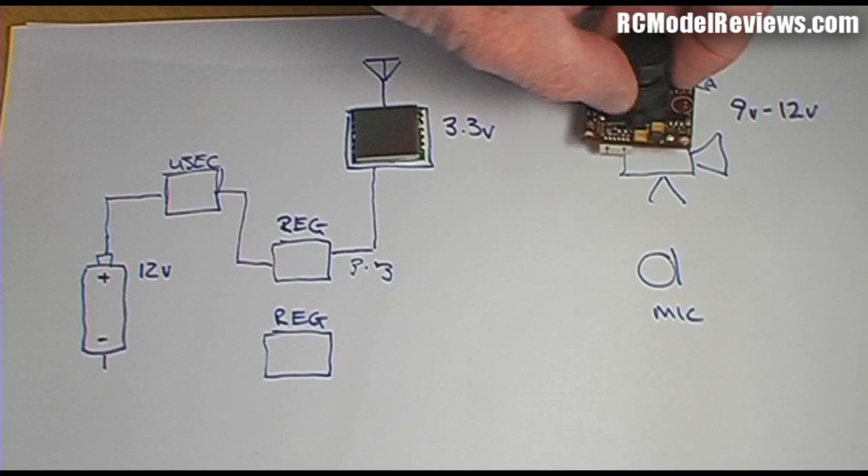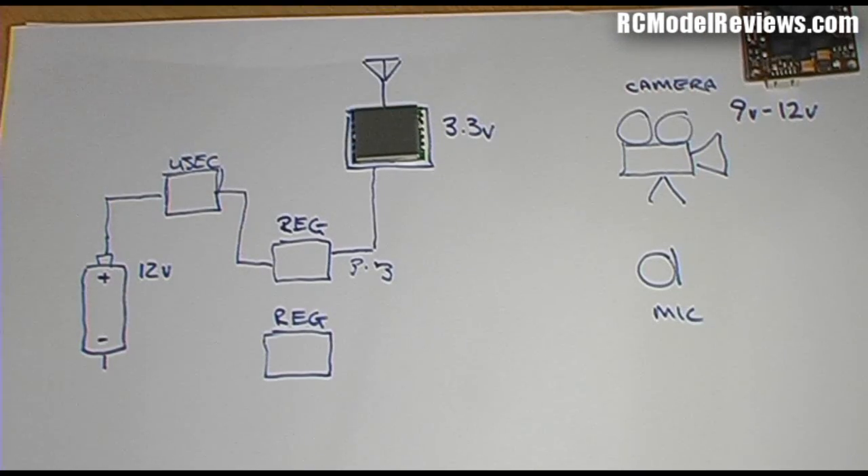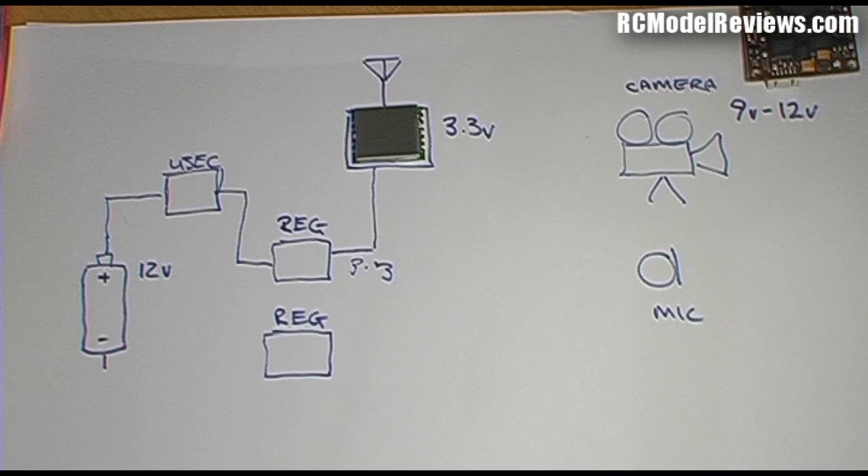Our camera needs 9 to 12 volts. We could wire the camera straight to the battery, but that causes issues — once you start powering the electric motor, the ESC produces a lot of noise on the 12-volt line. That noise goes straight through to the camera. You may have seen FPV videos where when the motor starts there are lines across the picture — sometimes called 'venetian blinds'. That happens because the ESC noise feeds straight into the camera as video noise.